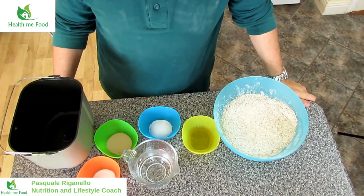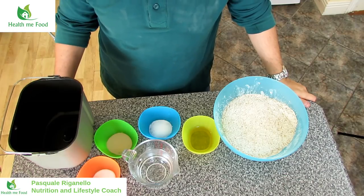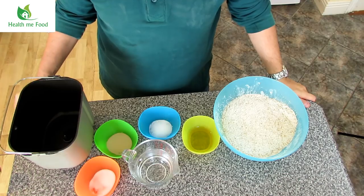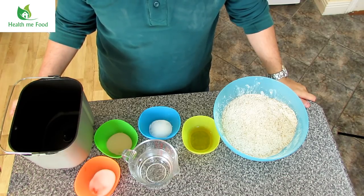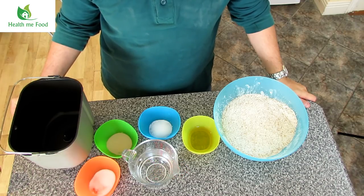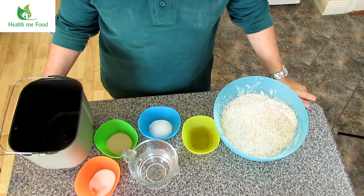Welcome back on my channel. My name is Pasquale and I'm a nutritional lifestyle coach. On my channel I give you nutritional tips, tips for healthy lifestyles and healthy recipe videos like this one. If you are new here, please consider subscribing and click the bell to receive notifications about new videos.